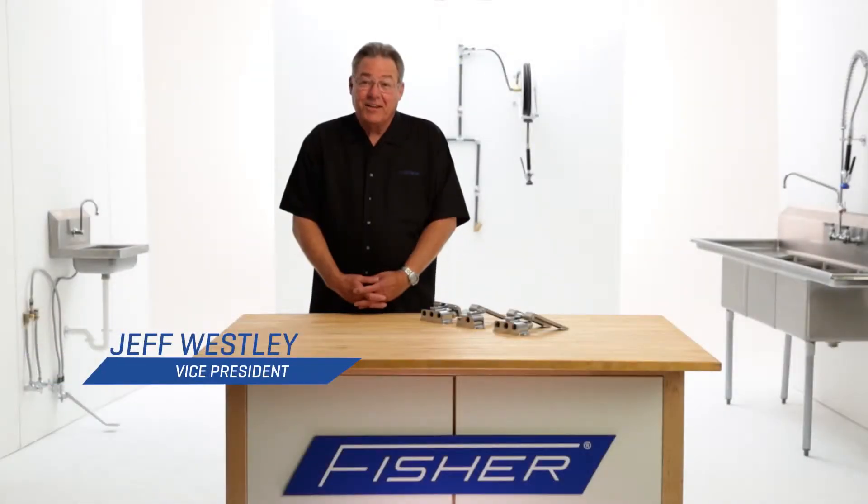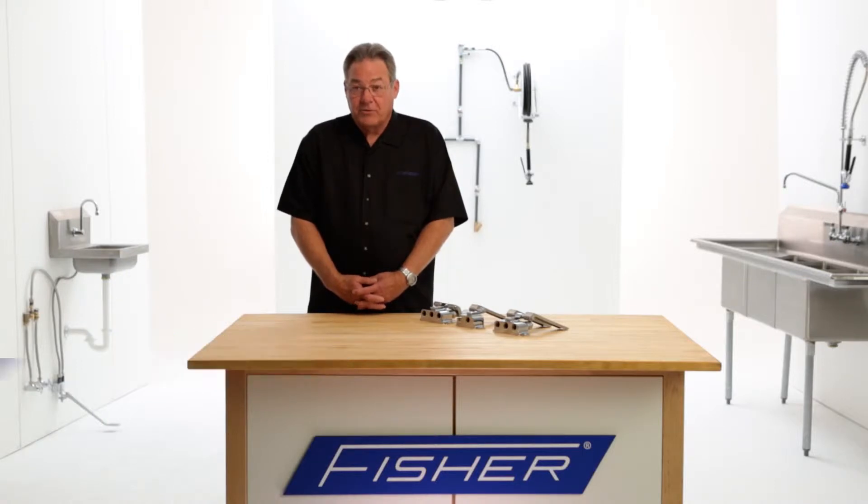Hi, this is Jeff. Today I'd like to talk to you about hands-free control valves. Typically you see hands-free control valves around hand sinks, pre-rinses, and other applications in a commercial kitchen.